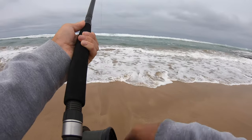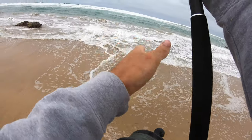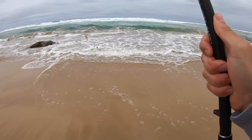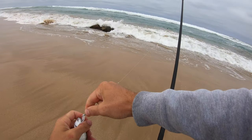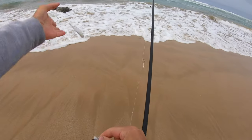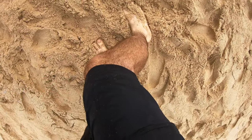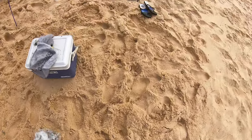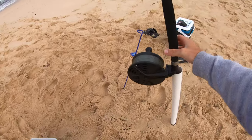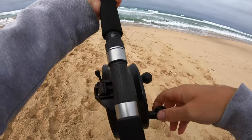What have I got on? What is this? Another little salmon — tiny one. These horseflies, they absolutely kill me — look at all the marks, they're bloody everywhere. Anyways, let's get it back out there.